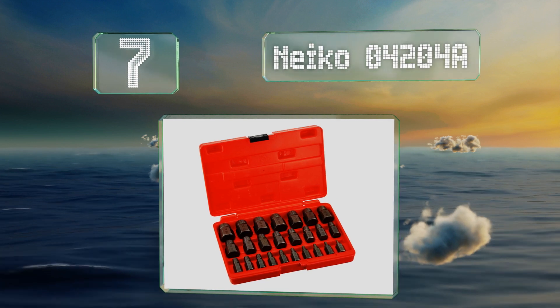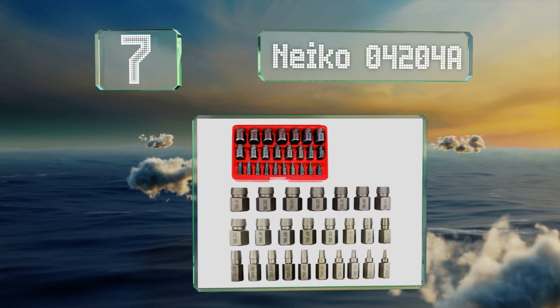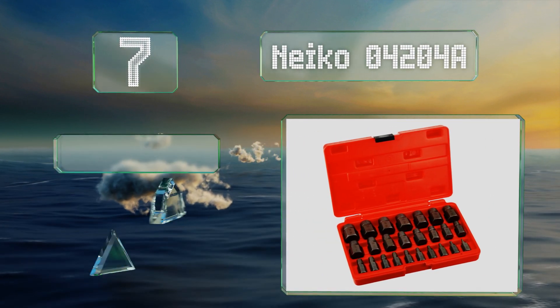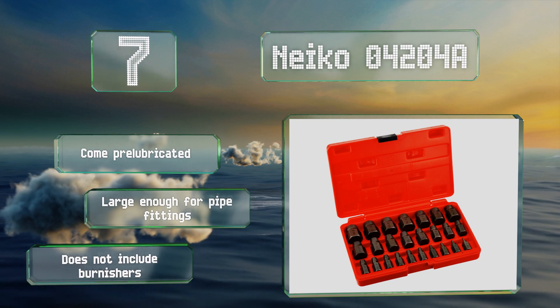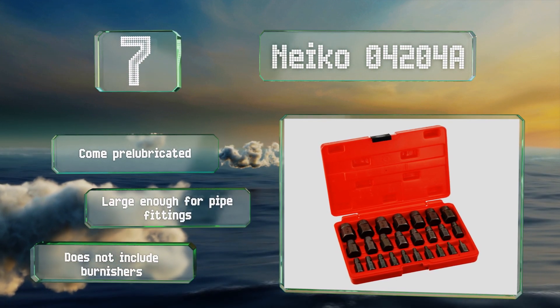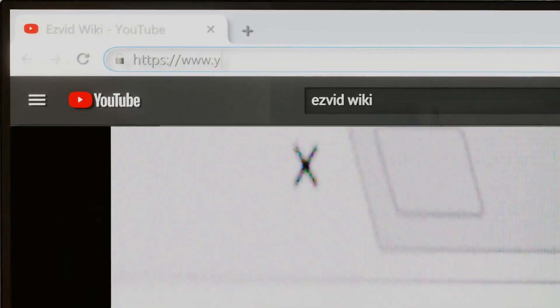Coming in at number seven, designed for use in various high-torque applications, the Neco 04204A features 25 bits for tackling broken hex star studs. These heavy-duty tools can extract stubborn screws that vary in size from three and a half to 23 millimeters. They come pre-lubricated and are large enough for pipe fittings, but the set doesn't include burnishers.